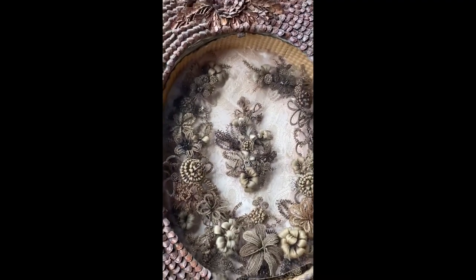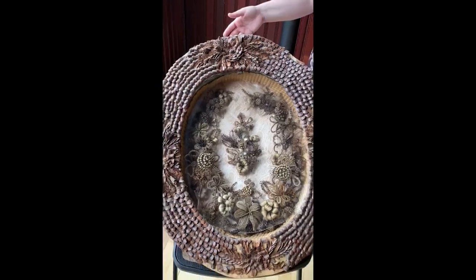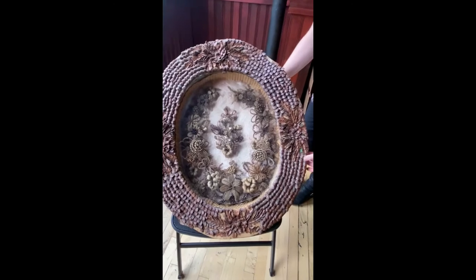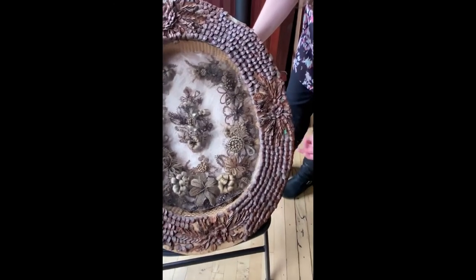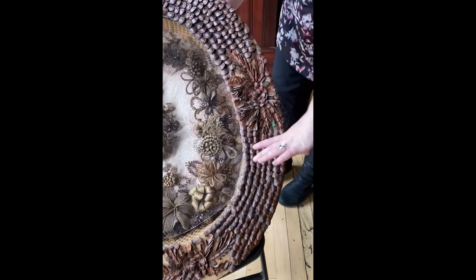The other interesting thing about this piece is the frame that it's in. When you look at the frame, the detail is exquisite, and as you get closer you start to realize that these are actually pine cones. Each individual little piece of the pine cone has been pasted onto this overall frame.